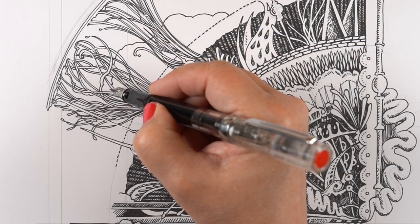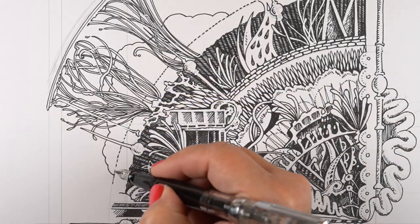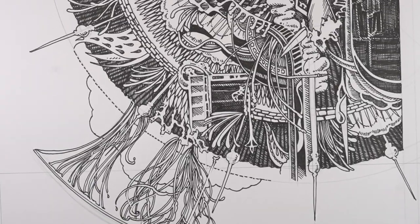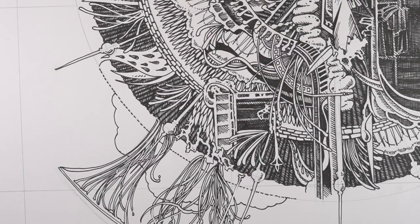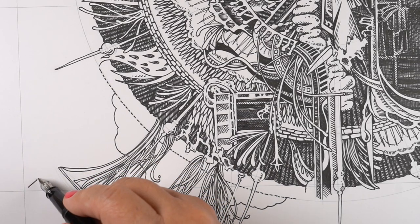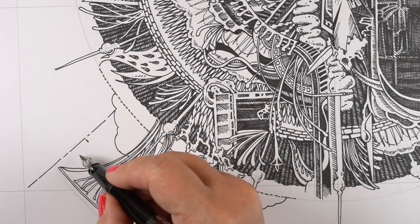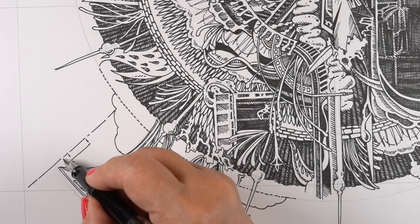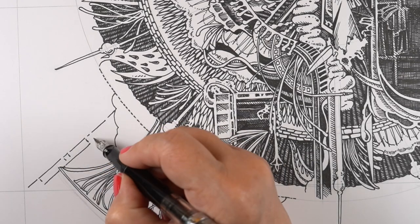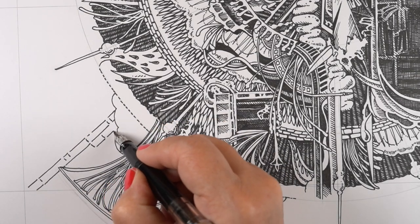This took me about two weeks of working on it each day for a couple hours here and there, between other projects, to complete because it is huge. It's in the style that I have been learning from somebody here on YouTube called Peter Draws. If you've ever seen his channel, he does a lot of pen and ink work and lots of these types of drawings.